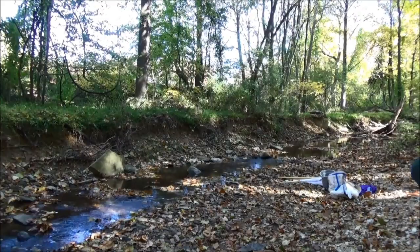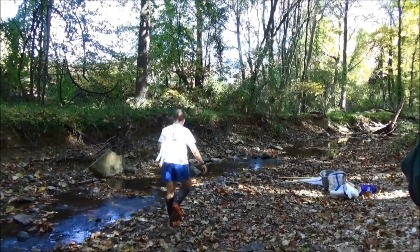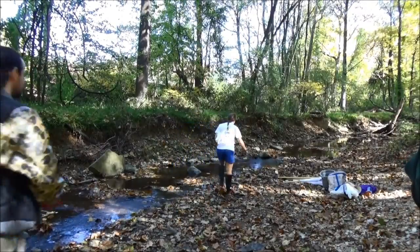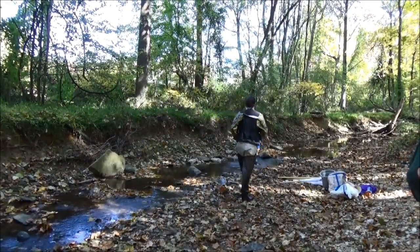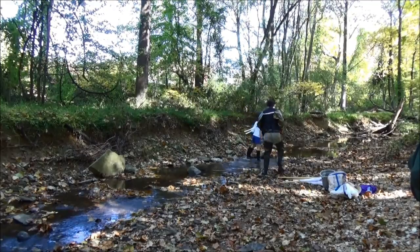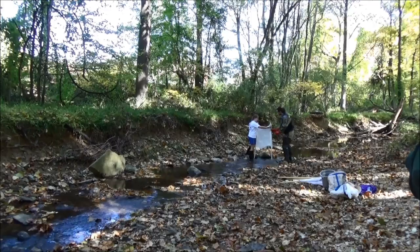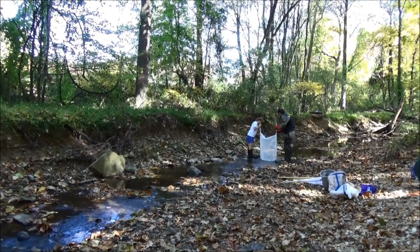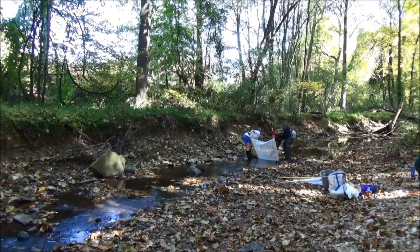You always want to make sure that you start from the downstream portion of your stream and work your way up. For safety, you want to make sure that you're wearing closed-toed shoes or boots and that the water level is not above your knees. If you have any sores or cuts on your hands, you want to wear waterproof gloves so that you won't come into contact with any bacteria.